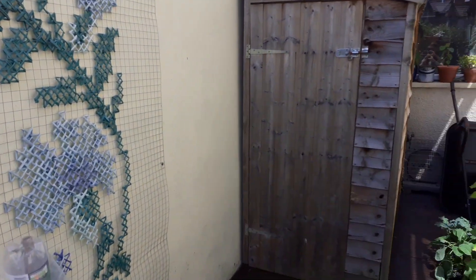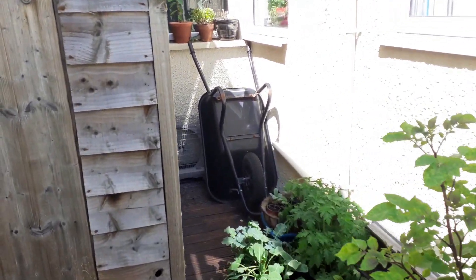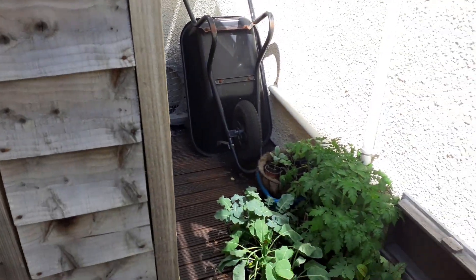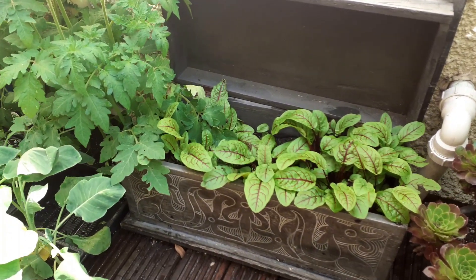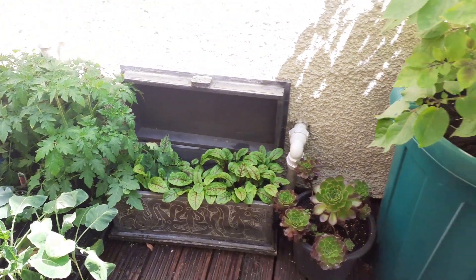I'm going to start at the back area here. We have got my shed and right at the back there, behind that wheelbarrow, is my wormery in quite a cool shady space. I've got a few plants there left to give away and my first interesting container — I've got an old chest here which I've repurposed and I've got red veined sorrel growing in there, really nice in salads.